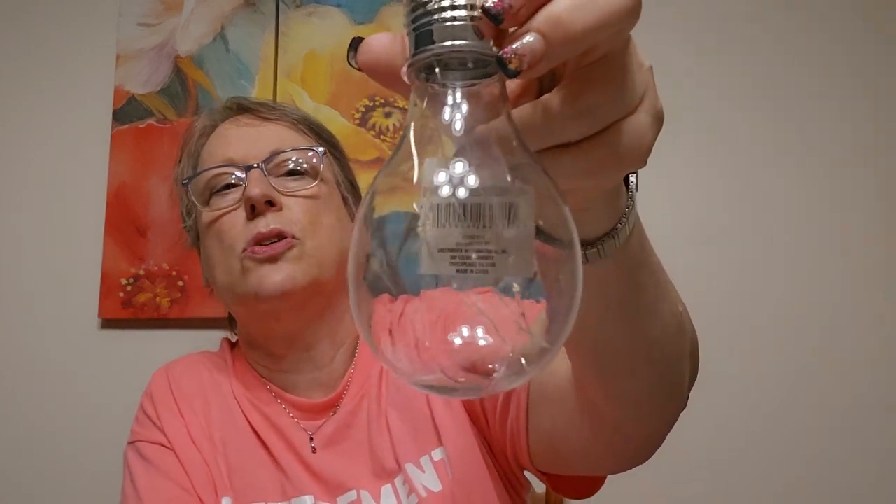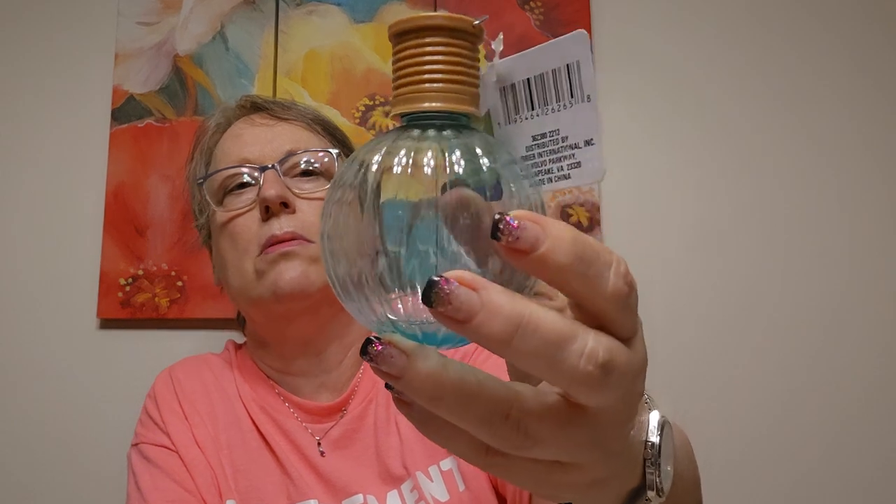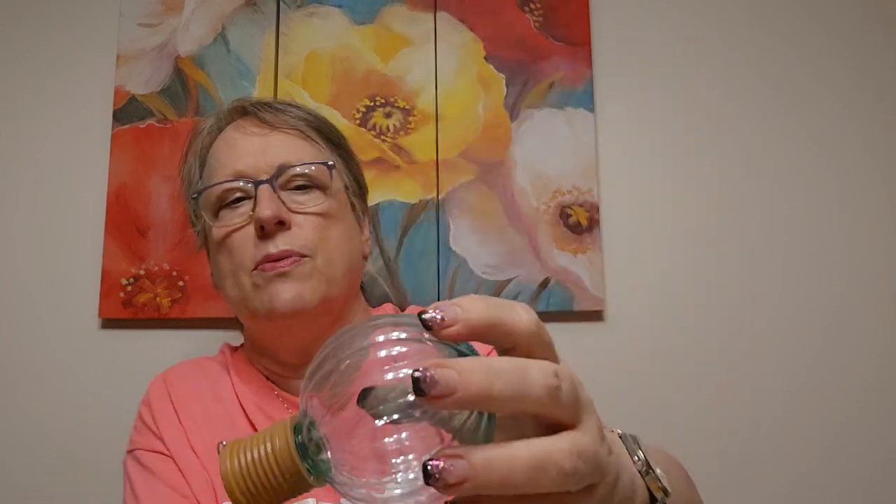They had a bunch of these and I just picked out a couple. Solar hanging - I liked it because it has that Edison bulb look to it. It's just LED lights in there. And then I got one like it, only in teal. They have a bunch of different colors. I'll probably take these out to the trailer.